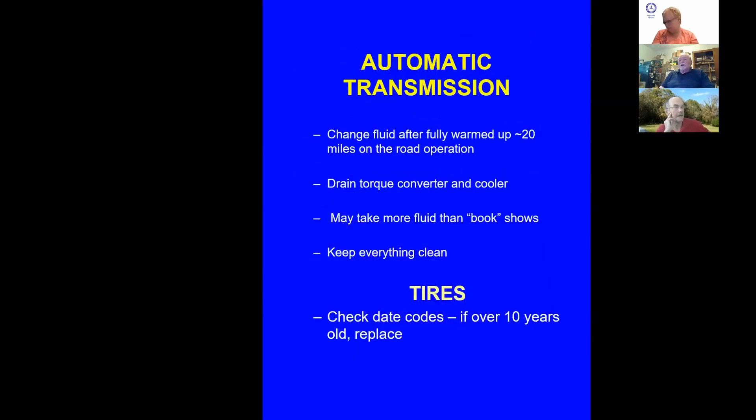Automatic transmissions: change the fluid, but warm it up before you do. Make sure you drain the torque converter and the cooler — they hold fluid too. When refilling, always only put in four quarts to start, then start the car so the pump transfers fluid into the torque converter. If the transmission takes seven quarts, put in four, start the car, then add the other three. If you try to put all seven in at once, it'll overflow on the floor.